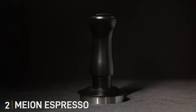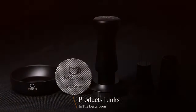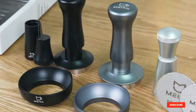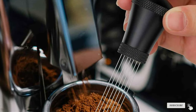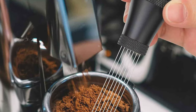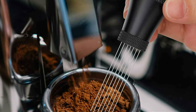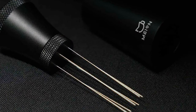Number 2: Mayan Espresso Distribution Tool. The Mayan Espresso Distribution Tool sets a new standard in the art of coffee preparation. With its innovative design, this tool addresses the common challenge of uneven coffee distribution, ensuring that every espresso shot is a masterpiece. The tool is engineered using high-quality materials, enabling it to withstand the wear and tear of daily use, making it a reliable companion for both professional baristas and home enthusiasts.